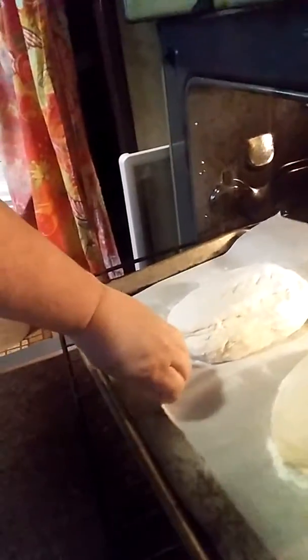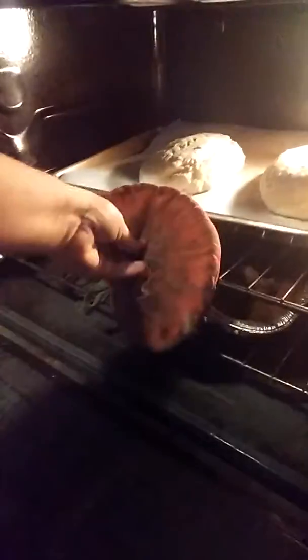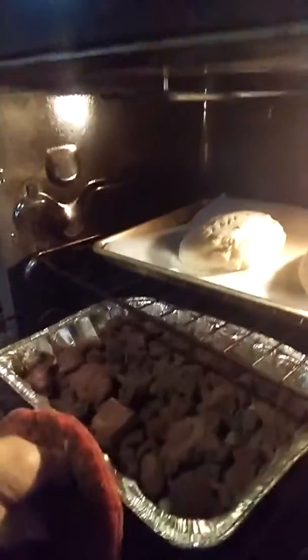I'm just gonna drop your bread onto the cookie sheet like so — those are pretty even, I think they're okay — then close that up. I hope you can see this because I'm not doing it very well. Then you have your water, pour it on your rocks, and then very quickly close it up.